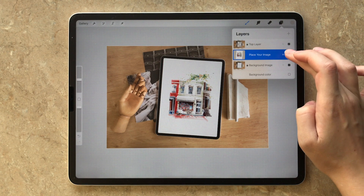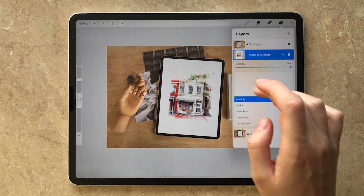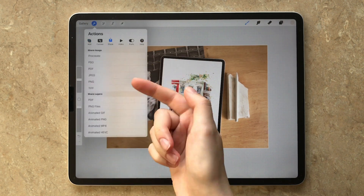Make sure the layer with your image is set to the blend mode Multiply. That's all. Now you can export the photo in any file format you like.